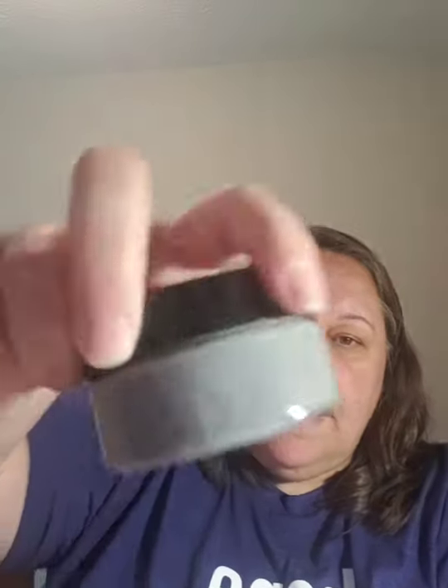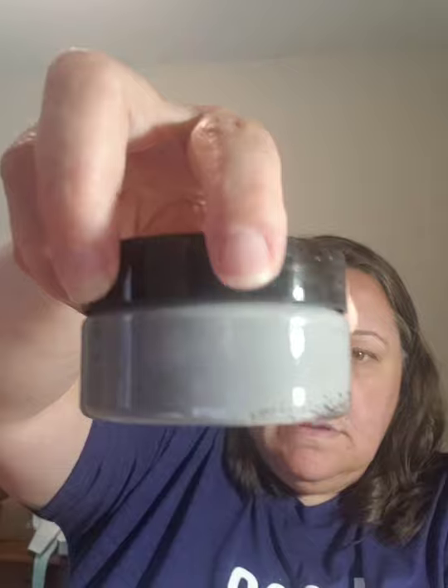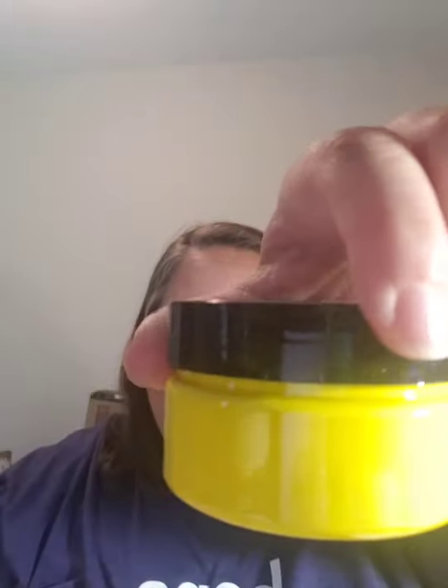Cool gray. And the last one — so fun — daffodil! Look at how bright that is. It's such a bright yellow.